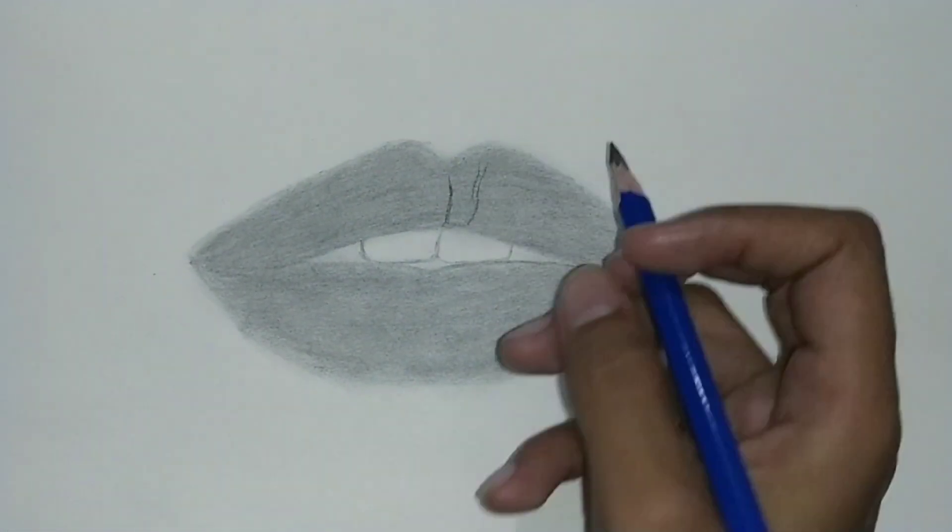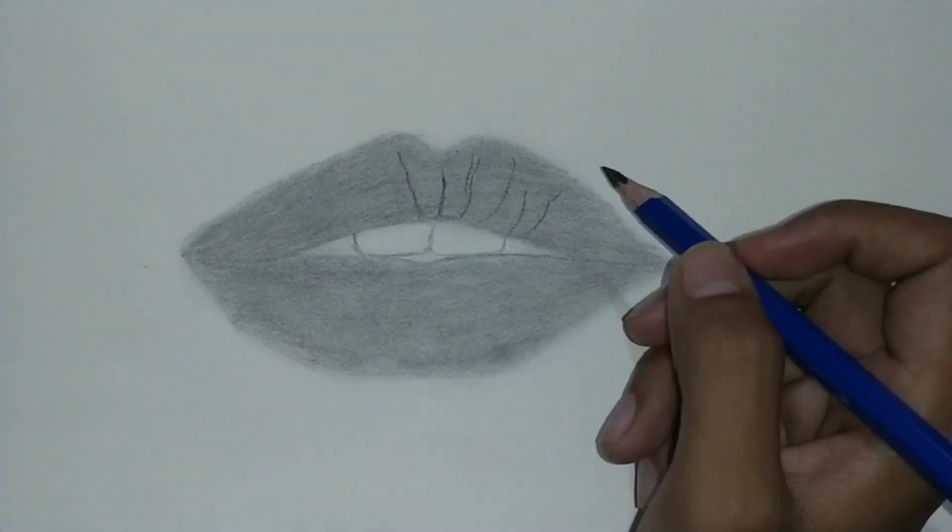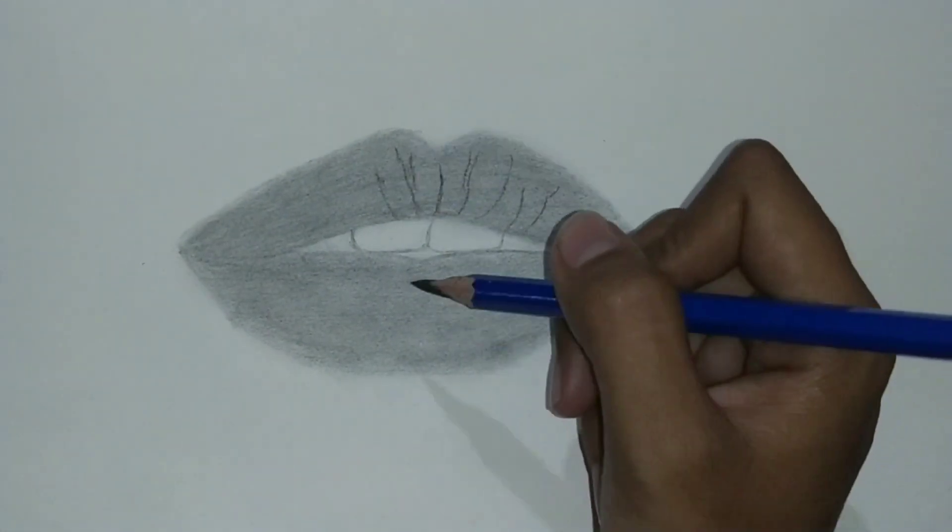Here I'm making lines to give a realistic look, and I'm doing this with a 2B pencil.